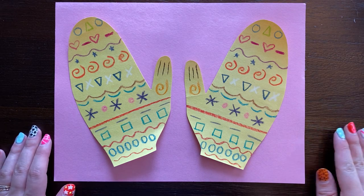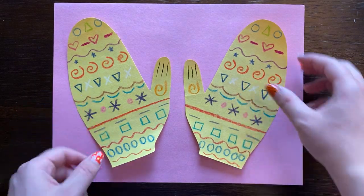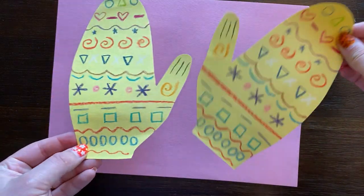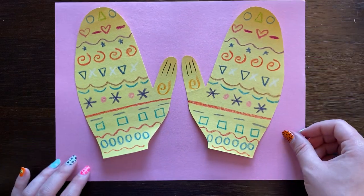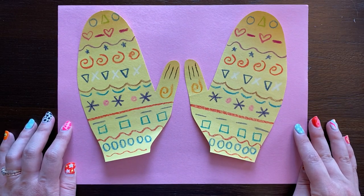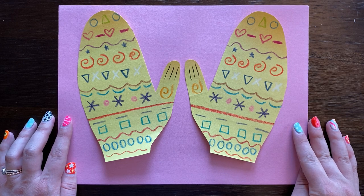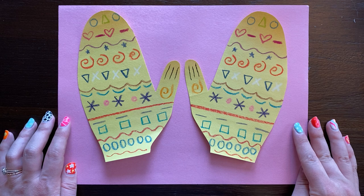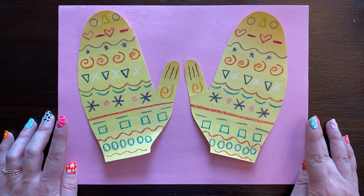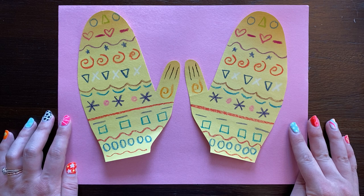Okay, kindergartners, now that we have the symmetrical mittens made, we have to put them somewhere or else they would just be floating around. So we're going to give them a background, and the background for this project is just going to be a colored piece of paper, and then we'll add something to it here in a little bit. You're going to choose a colored piece of paper that you like or that you think looks good with your mittens.